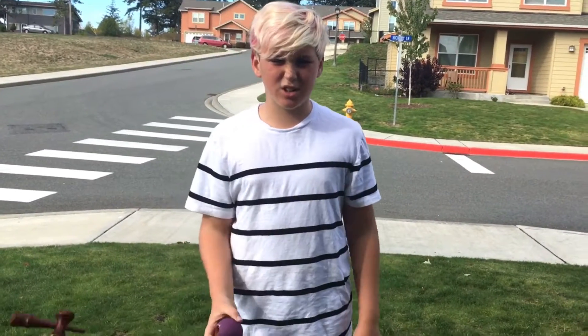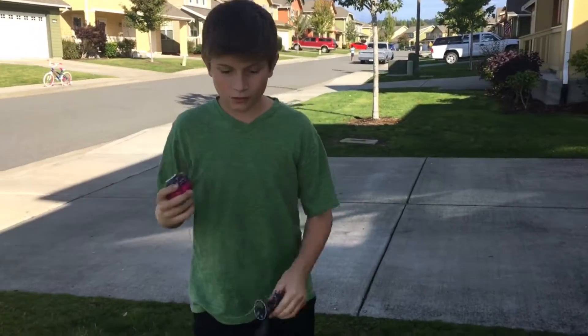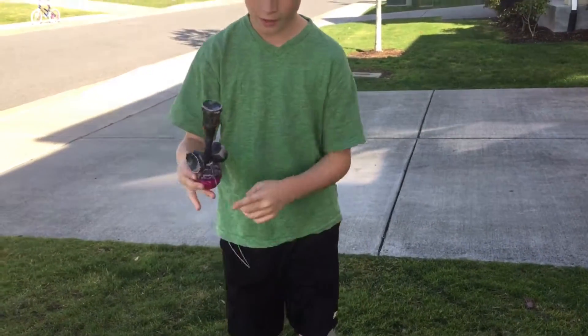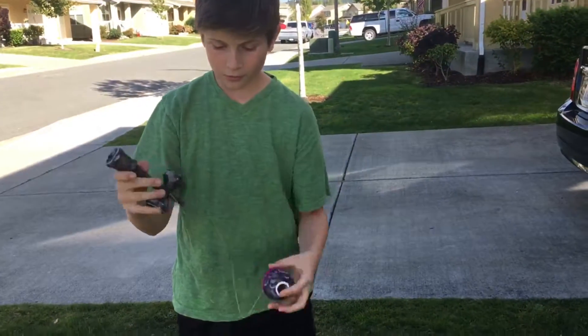What's up guys, we're gonna teach you a new trick called cold pizza. Hey guys, this is Corbin here and we're gonna be doing cold pizza. So you're gonna act like you're gonna be doing airplane, and then you're gonna put your finger in the hole and you're gonna drop it, grab onto the can and hold.